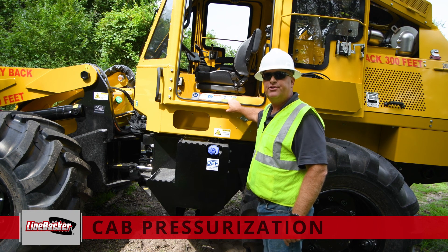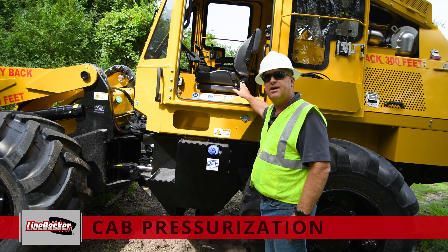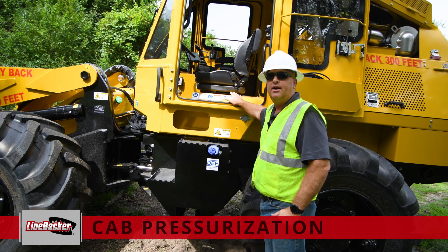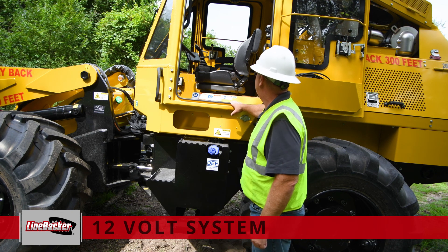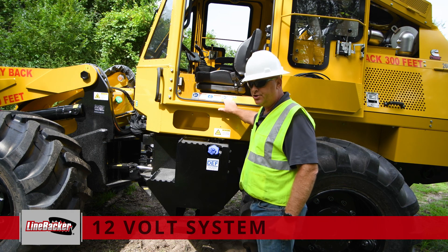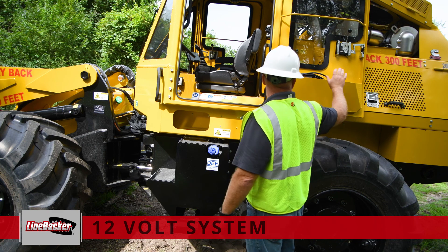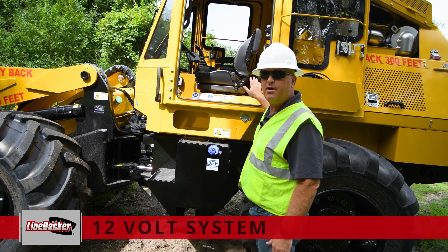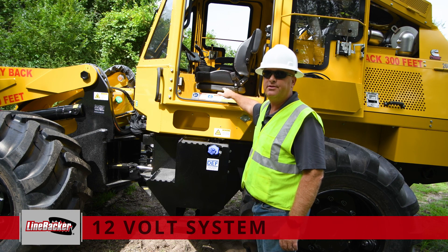The cab does have a cab pressurization unit which is located on the other side of the machine. When we look at that side, we'll point out where that is along with a filter that should be serviced and kept clean to maintain proper cab pressurization. The electronics in this machine are a 12-volt system with a dual battery. In the back, there is a master power disconnect that turns off power to everything required, along with our e-stop on the right-hand panel to power up the system.